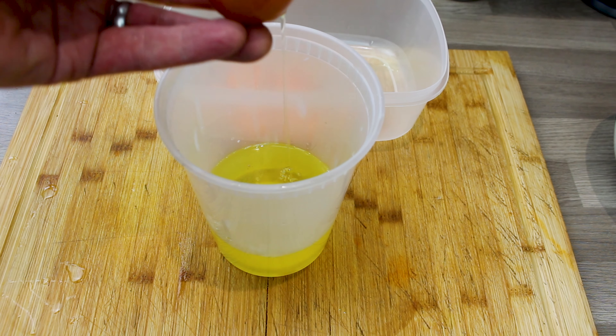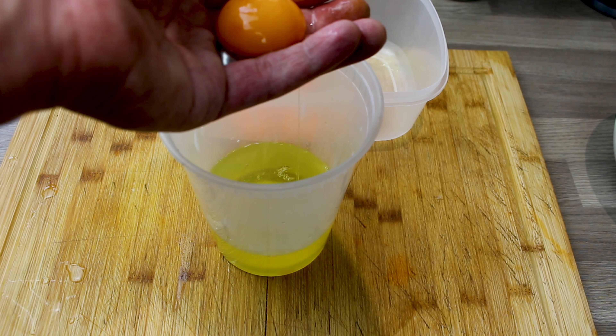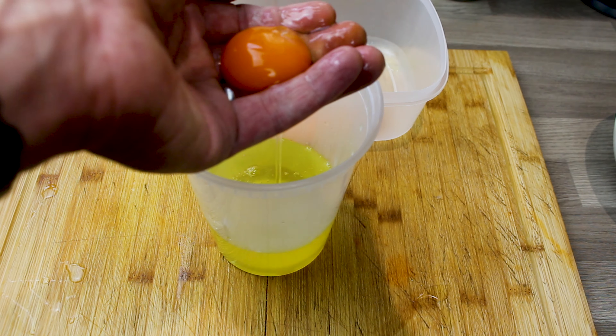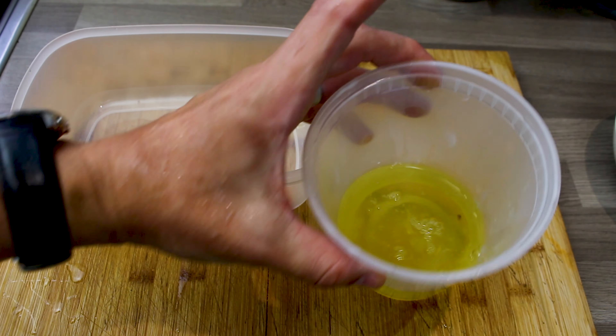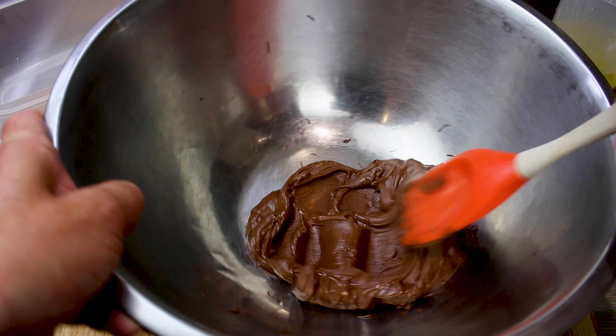I was trying to think what you could actually do with the leftover egg yolks — there's probably a few things I could have done, but sadly these just went in the dog bowl. So you've got eight egg whites and six egg yolks.